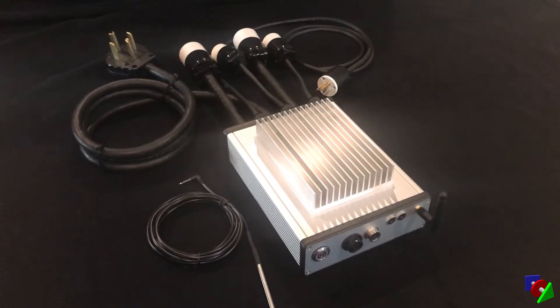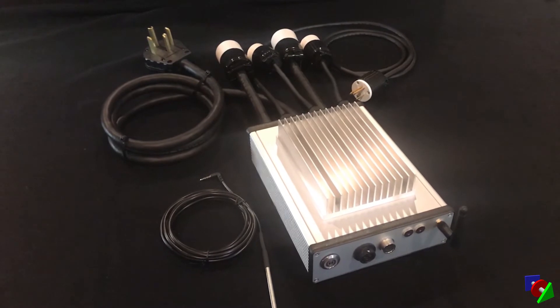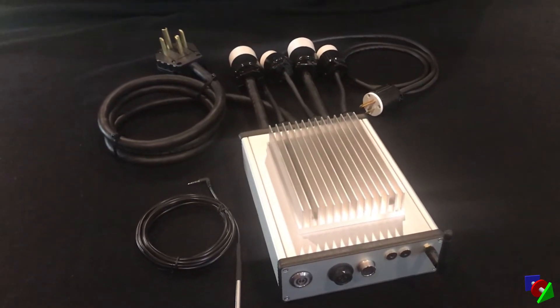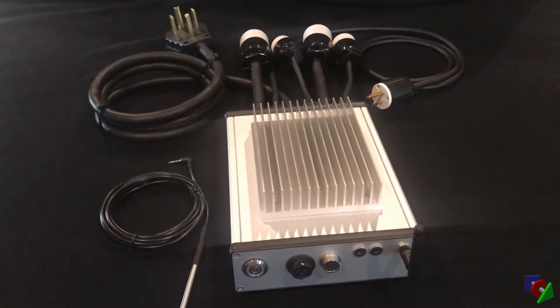Hi, this is Brewndog with BrewControl. In this video I'll walk through our first turnkey 30M 240 volt brewing controller, the Uniflex. We made the Uniflex for those who are interested in an advanced, integrated, modular, and upgradable brewing controller but do not have the time, desire, or capability to build their own.